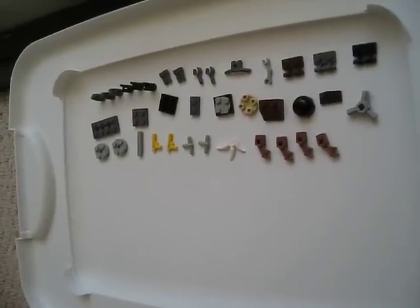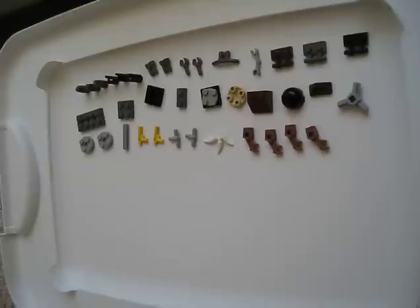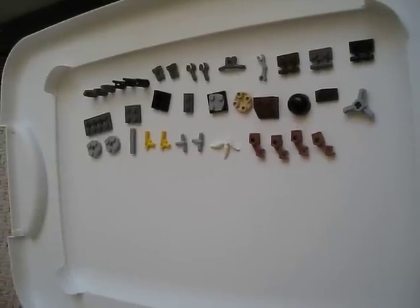Hello LEGO fans, this is Erin. Today I'm going to show you how to make a custom Drotica.